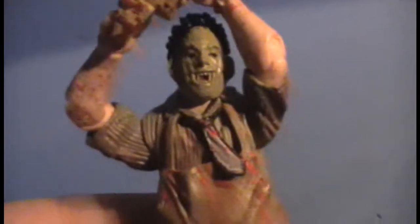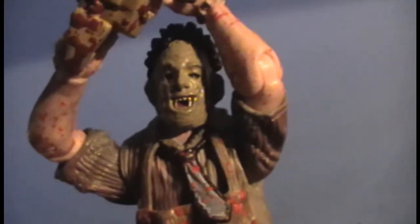Here's Leatherface — or Thomas Hewitt, or Bubba Sawyer as they call him in the original movies. This figure is quite awesome actually. Sorry, I'm having a cold. He doesn't stick that well to the display base, but whatever.